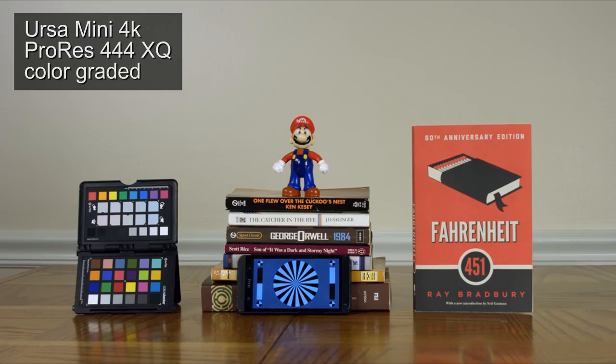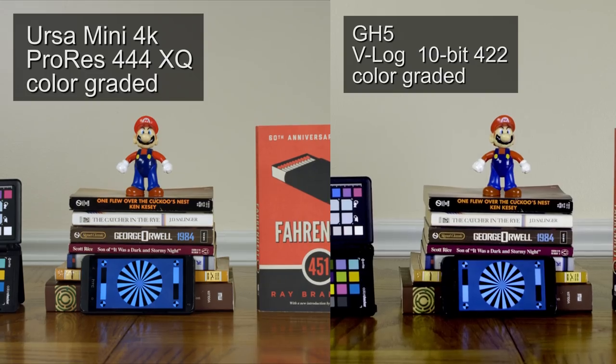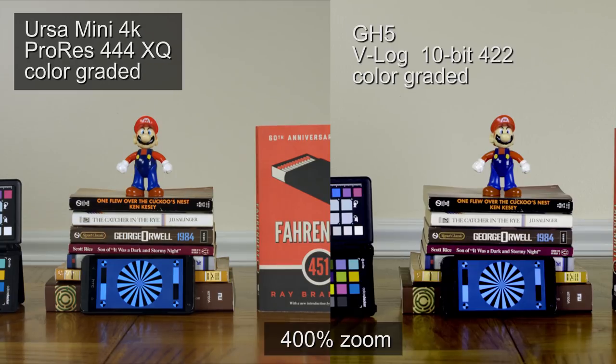Now looking at the colored footage — URSA Mini is really easy to color. It looks just like how it looked in real life, and I really enjoyed working with it. The same story for the GH5 as before: it was a little harder to work with in post for getting the colors right. It doesn't look quite like real life, and the dynamic range isn't as good. The blacks are kind of crushed on the color chart and the phone. I really can't tell the difference between ProRes 4:4:4 and 4:2:2, so maybe you guys can.